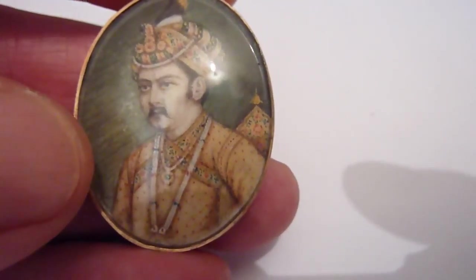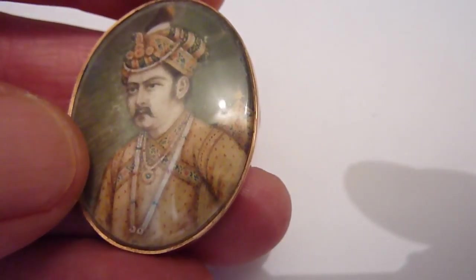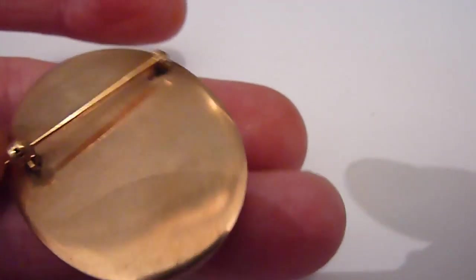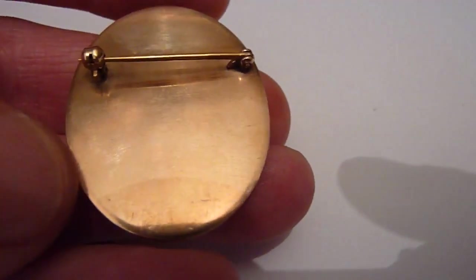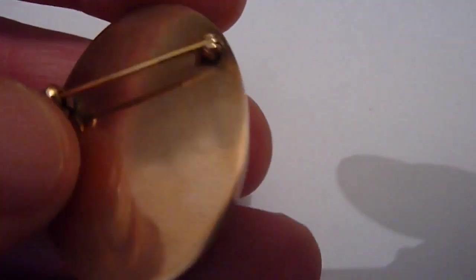The material I think that they're painting on is ivory. I'll show you the reverse. Both of these mounts do test as solid 9 karat gold, and I think you can see here they've been converted to brooches.